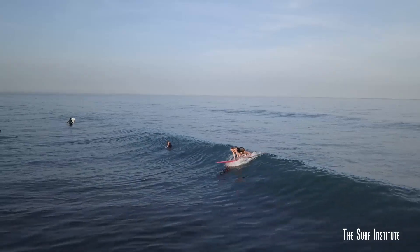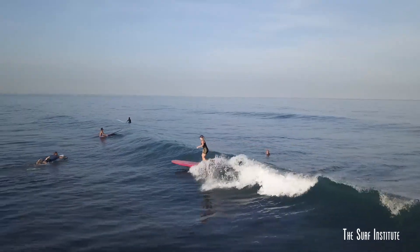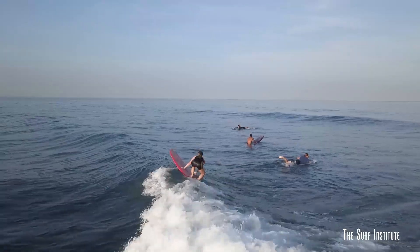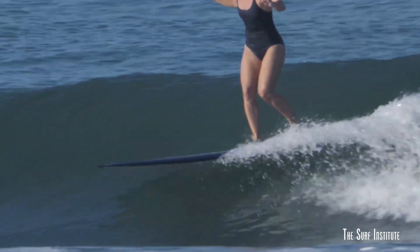As well as adding style and flair, switching stance can be useful when kicking out. Taking the step from back to frontside allows the rider to push off and out of the wave in a belly-facing sweeping motion, while kicking out from front to backhand allows the rider to step further back on the tail.